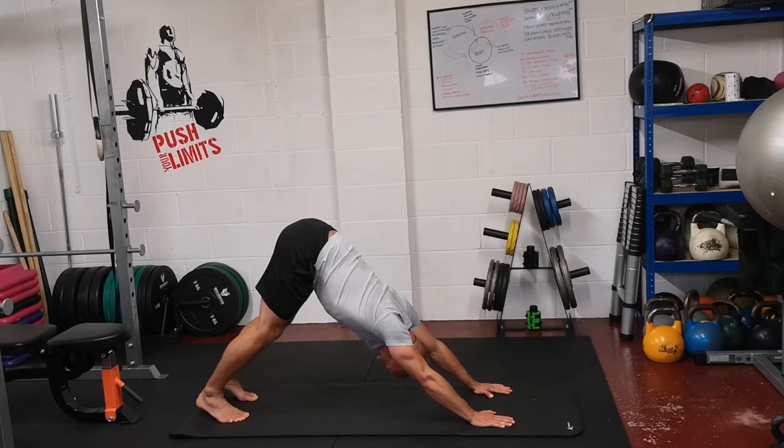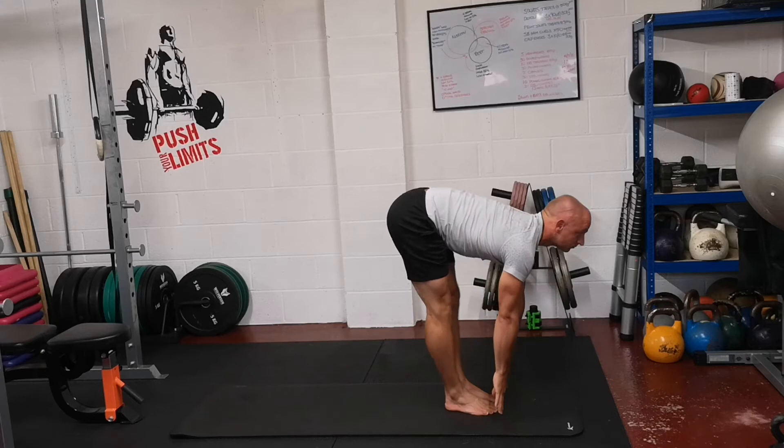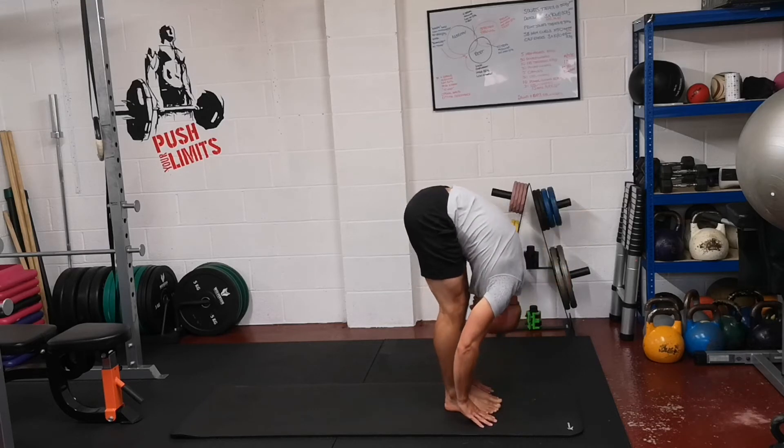So after a few breaths, we're going to look forwards. Breathe in, step forward, straighten your back and look up. Breathe out, fold down.